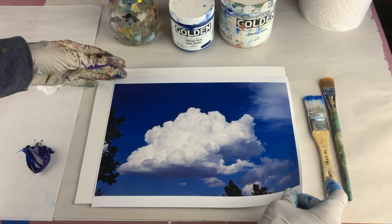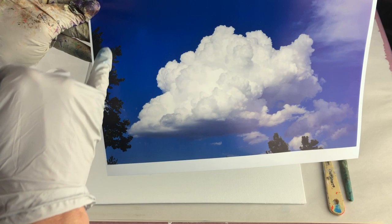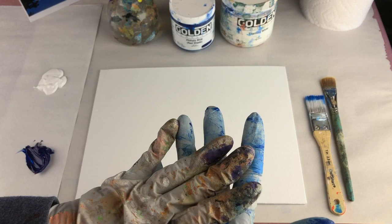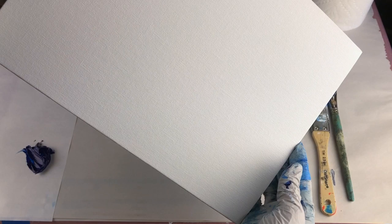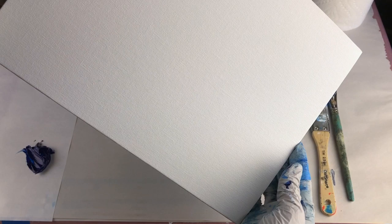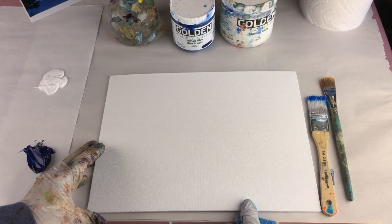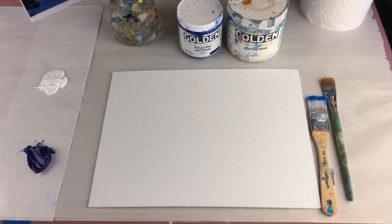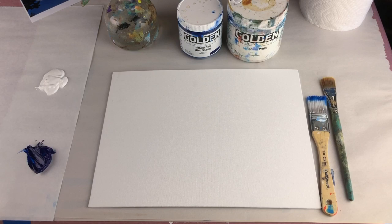But first things first, let's go tone the canvas. Skies are usually darker at the top and lighter as they go down at the bottom, so we're going to mimic that when we tone our canvas. Today we're using a canvas panel by Dick Blick — they're very inexpensive and great for experimentation. They're not precious and you can just easily toss them if you don't like what you've done. I'm using Golden heavy body acrylics today — titanium white and phthalo blue red shade. I've got some water spritzer in case I need it.